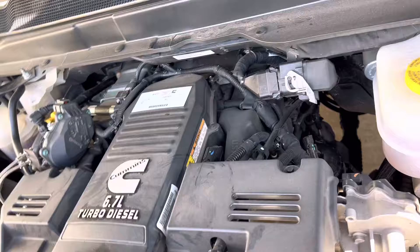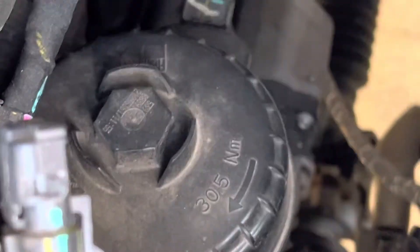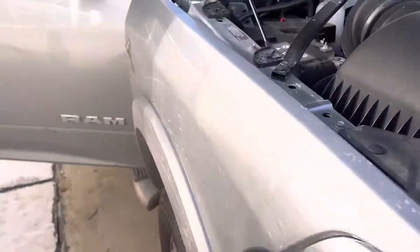There are going to be two different filters. The first one is going to be in the engine bay right over here, and I will show you guys the second filter underneath the truck.